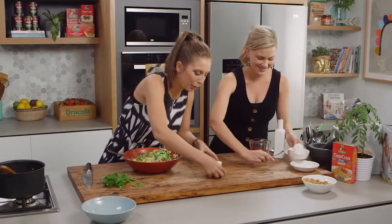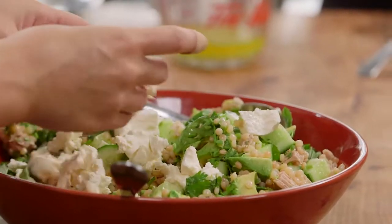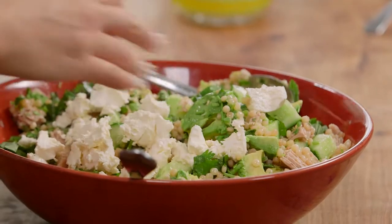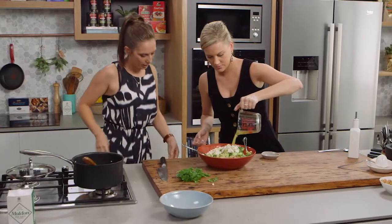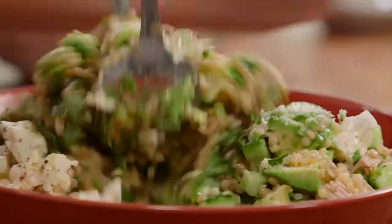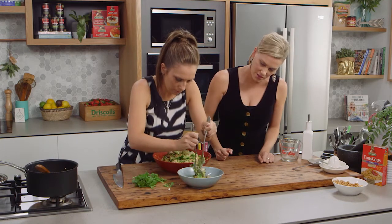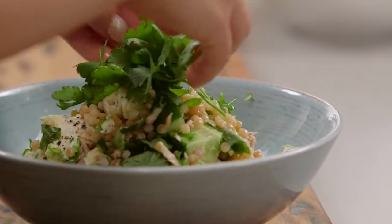Some beautiful goat's cheese — really nice and soft. We just want to crumble this in, keep it quite chunky, and pour that dressing on. Voila. Just give it one final toss. So simple to do — that looks lovely.